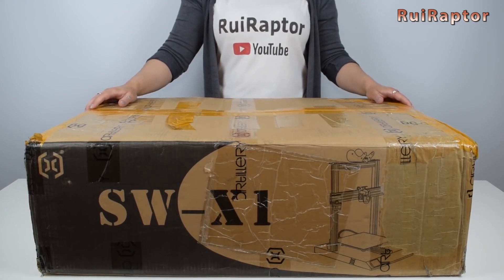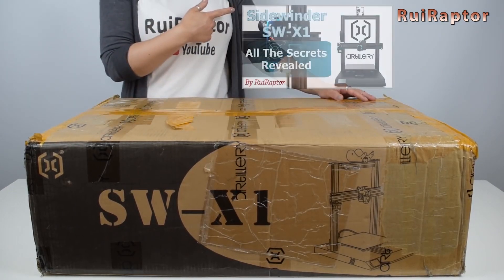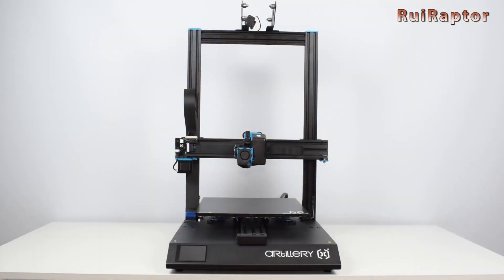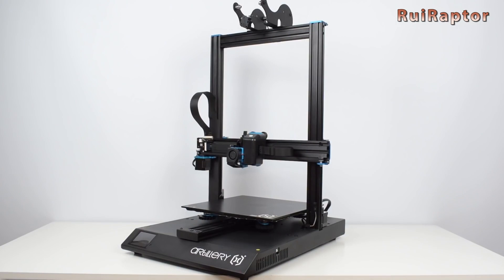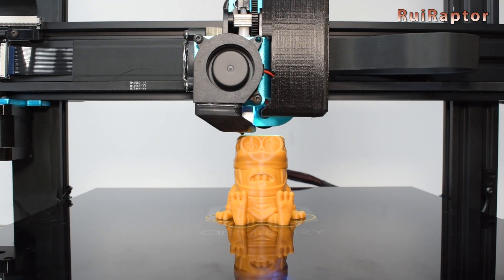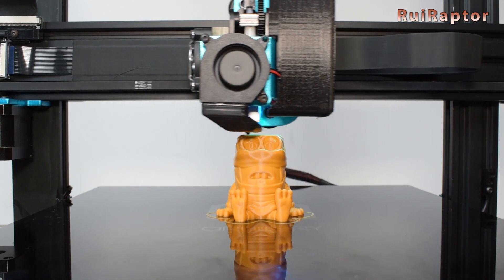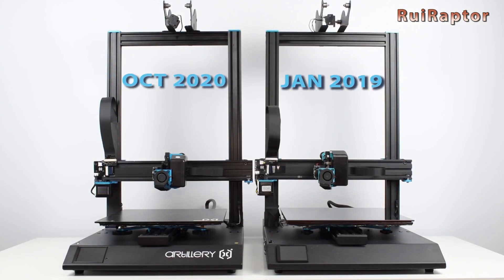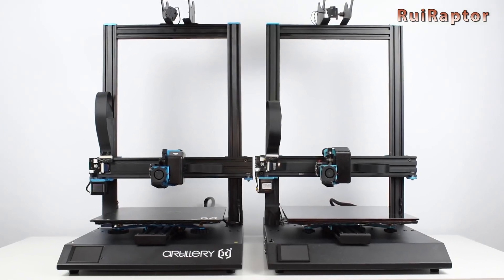Back in January 2019, we published the first detailed review of the new Artillery Sidewinder X1. In the meantime, the brand made some changes to the machine, and we decided in the fall of 2020 to update our review. So we published a new video where we compared the first version launched on the market with the one that is currently being sold.